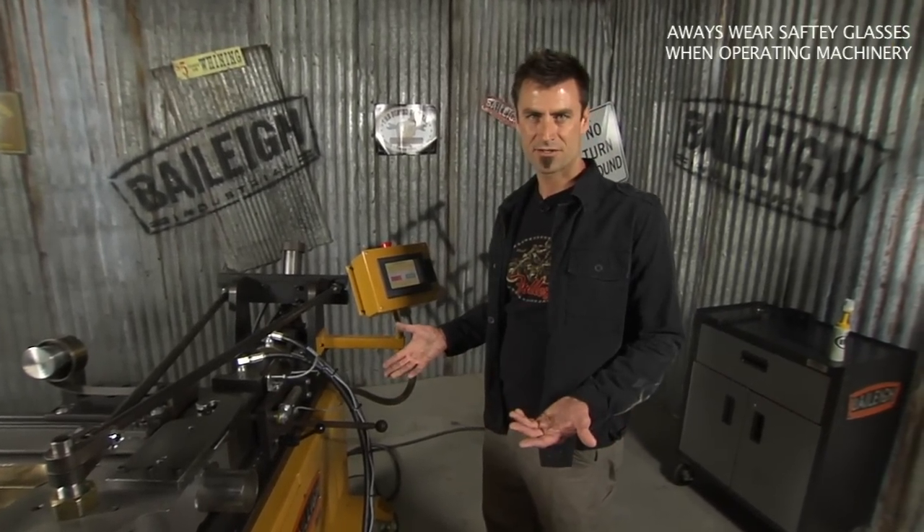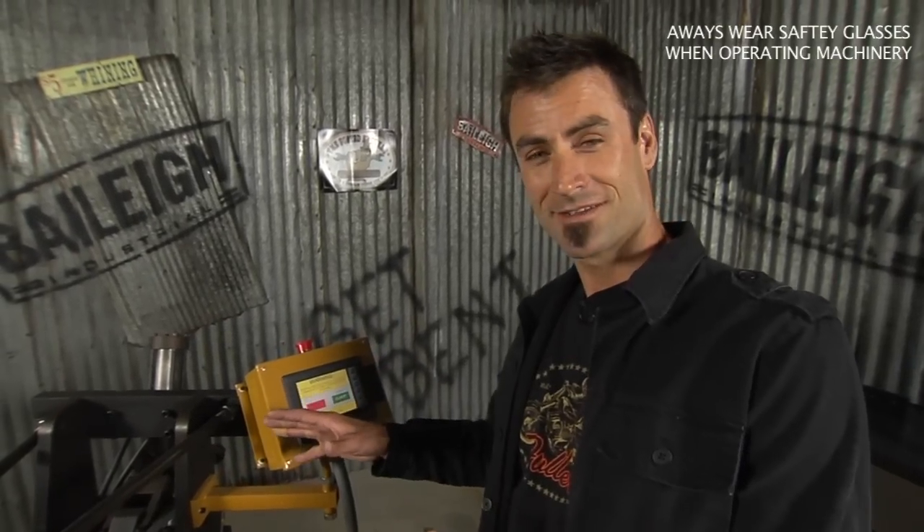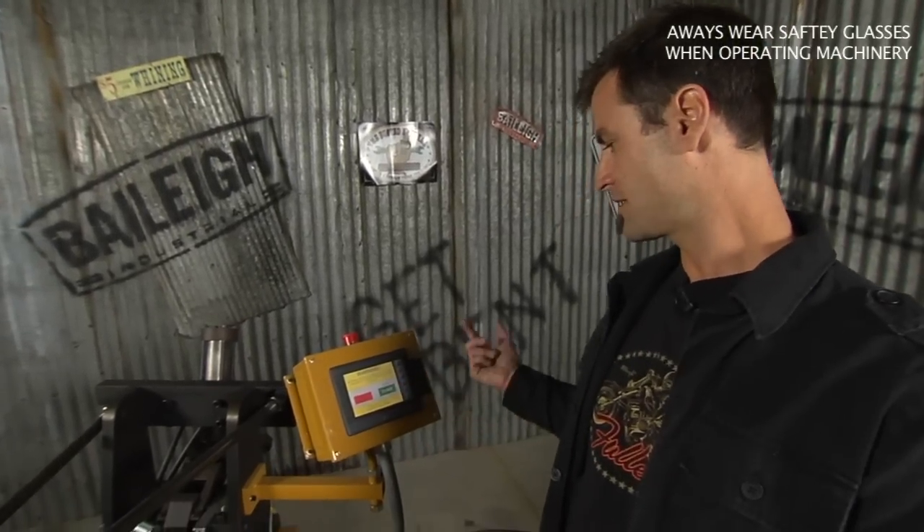This has a lot of safety functions. It has a lot of sensors that will tell you, making sure that you don't crash the machine and kill your investment, so it's a very safe machine too. You just push accept.